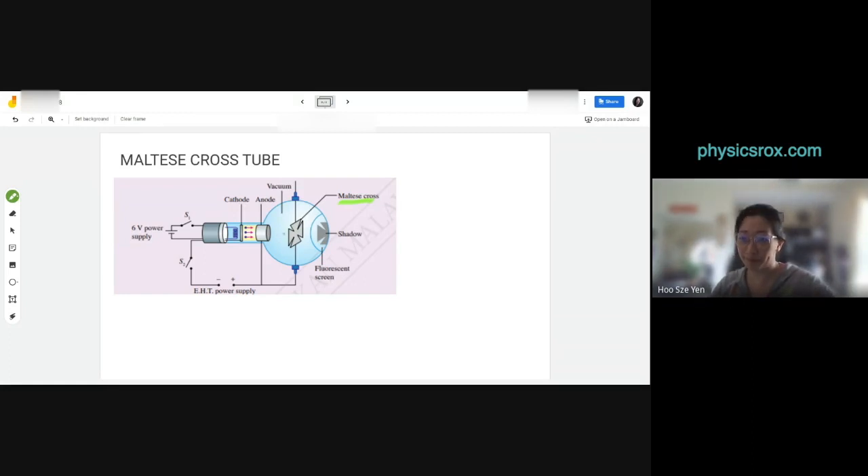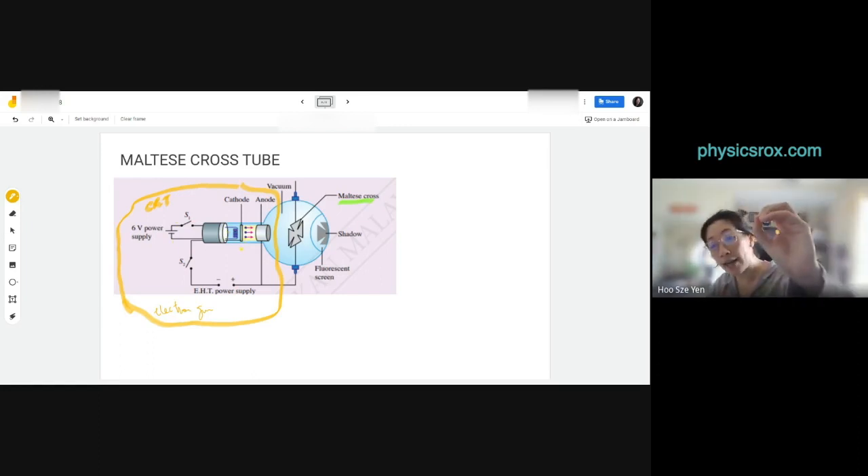The Maltese cross tube is also made up of two main parts. The first part is the same CRT section or electron gun: power supply, filament, cathode, anode — the tunnel anode so electrons pass through. The second part is different from the deflection tube — there are no deflection plates and no fluorescent grid, but there is a fluorescent screen coating one section of the glass bulb.